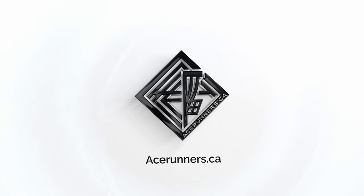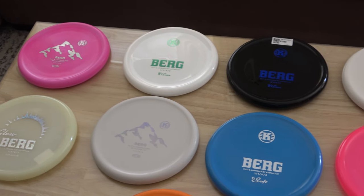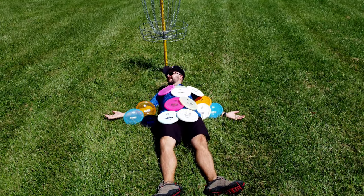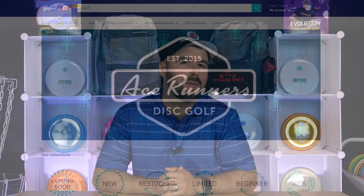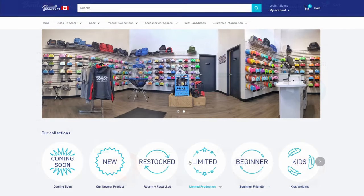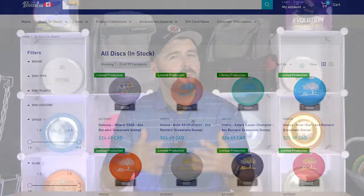We have some exciting news to announce: Justice has partnered up with acerunners.ca to do this awesome Berg review. Acerunners was kind enough to send us 12 Bergs in varying plastics and weights so that we could get a thorough understanding of this disc and give you guys an in-depth review. If you haven't checked out their website yet, we would highly recommend it. They always have a ton of inventory, their site is very intuitive so it's easy to find what you're looking for, and they have excellent customer service. Be sure to check them out the next time you're looking for some disc golf equipment.